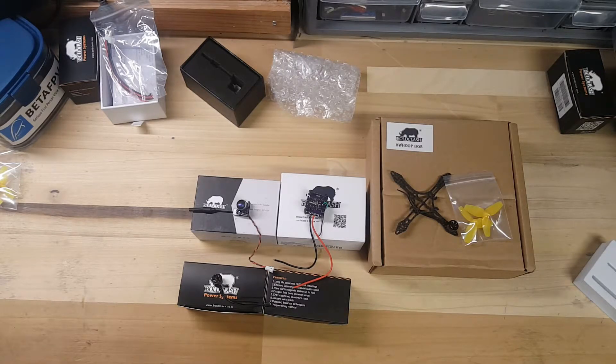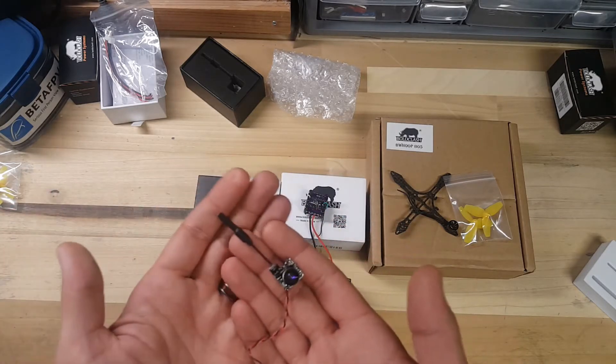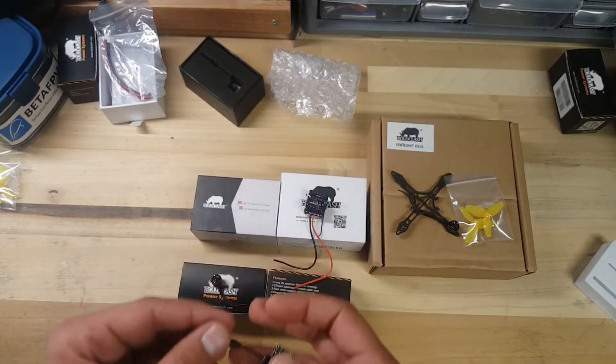I'm also going to be using the BoldClash F01 camera. This one has 600 TV line horizontal resolution, it does both PAL and NTSC, and it's 48 channels which includes RaceBand. Here's the camera right here — it's got a nice long lead on it, and it comes with a linear whip antenna plus two extra ones.